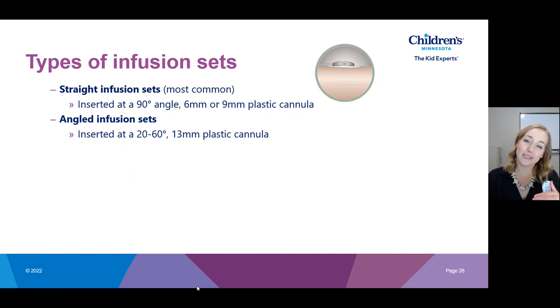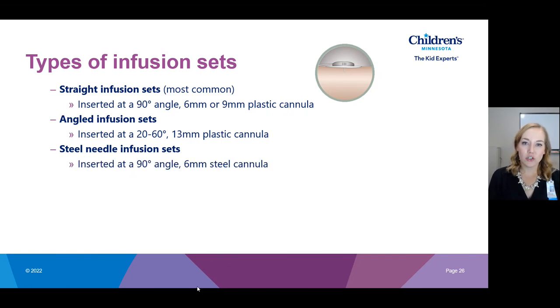You can also get an angled infusion set, which is inserted under the skin at a 20 to 60 degree angle depending on which one you get. It has a longer, 13-millimeter plastic cannula. These are helpful for people who have very low body fat because when inserted at an angle it goes in shallowly under the skin and is more likely to stay in the fatty tissue rather than entering muscle.